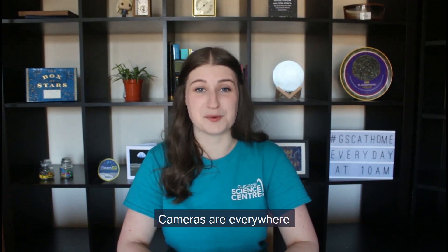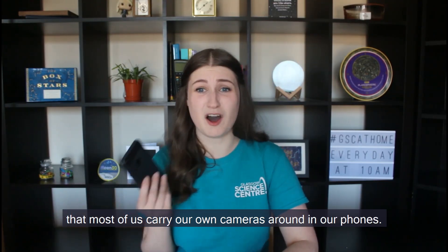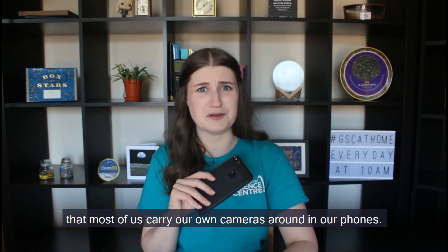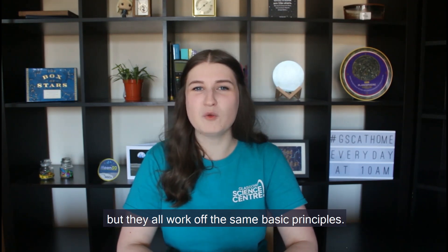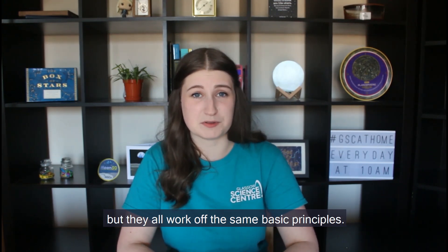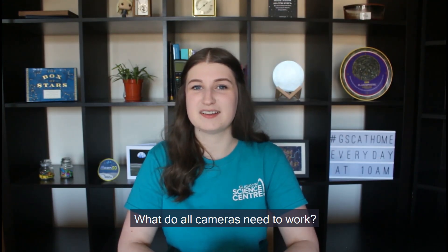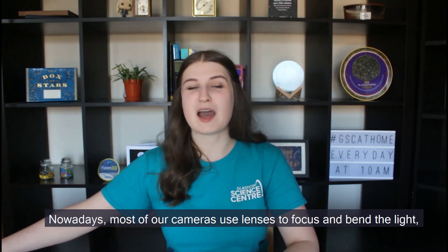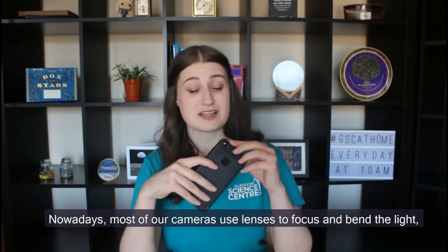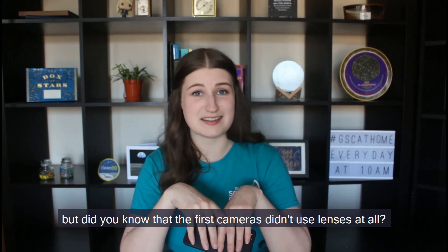Cameras are everywhere and nowadays technology is so advanced that most of us carry our own cameras around in our phones. There have been lots of different types of cameras throughout history but they all work off the same basic principles. What do all cameras need to work? They all need light. Nowadays most of our cameras use lenses to focus and bend the light, but did you know that the first cameras didn't use lenses at all?